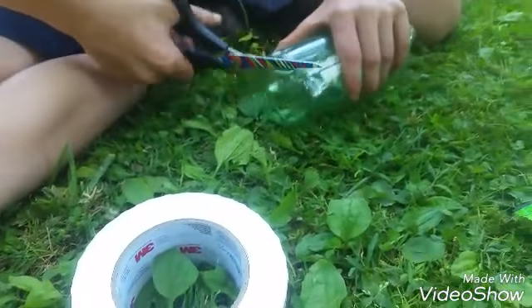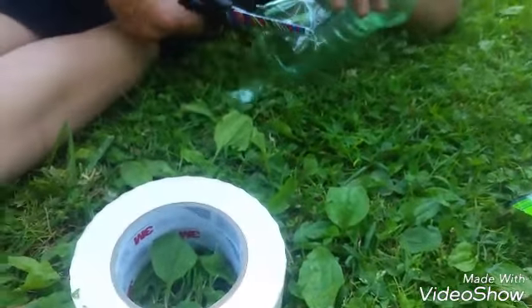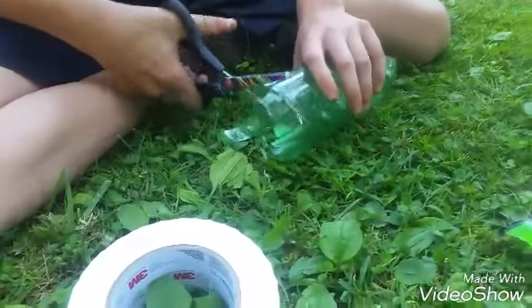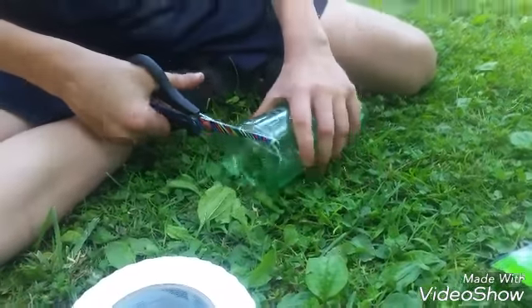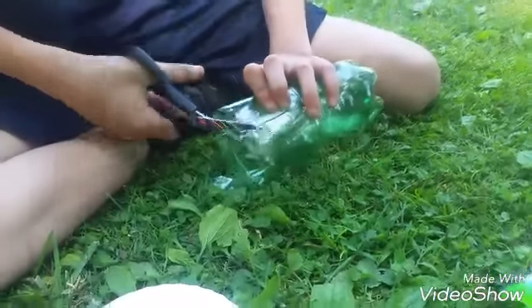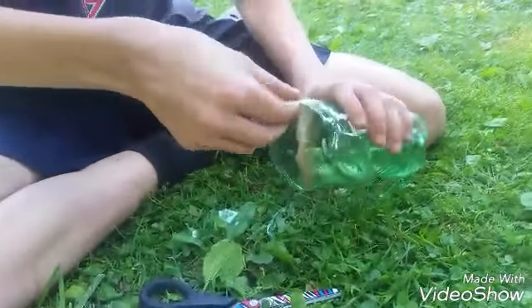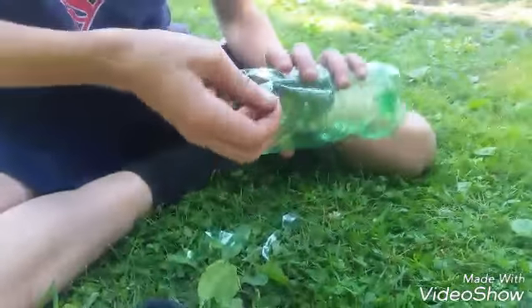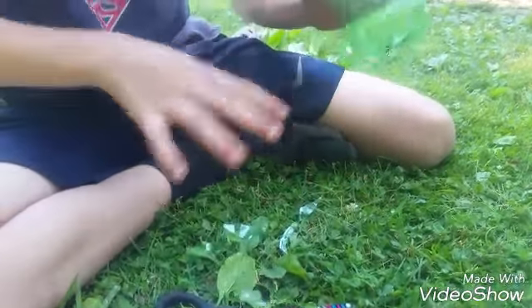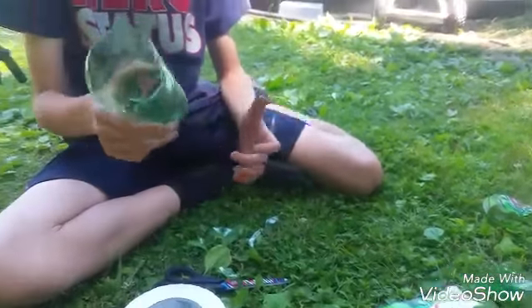Then you want to do it again — make a second cut. This one is not too small, probably about here. Just rip off the little outside things that you don't want, and make sure everything is cleaned out of it.